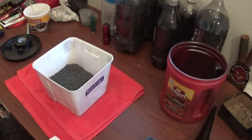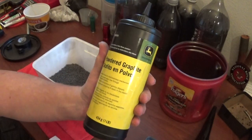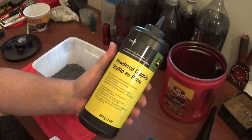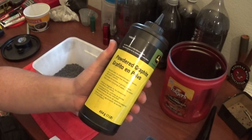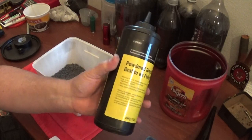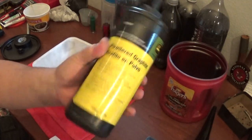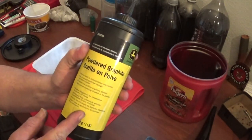So what I did is I went online and got some powdered graphite. The farmers back in the Midwest use this stuff for their sickle bar mowers, their planters, their mechanical devices on their tractors — they use this to lubricate anything that is mechanical and is a wear item. They just squirt this stuff on it. I think this whole thing was like $12. It's the same stuff — it's powdered graphite.